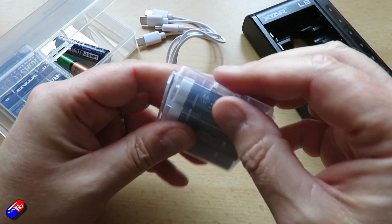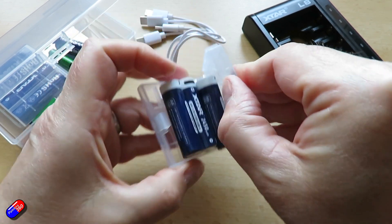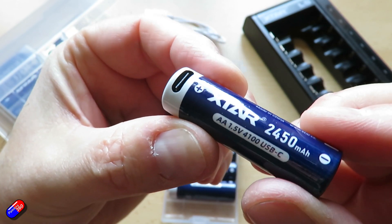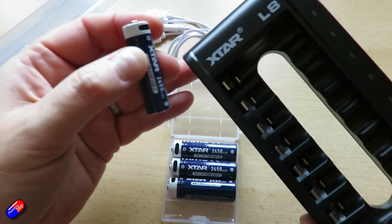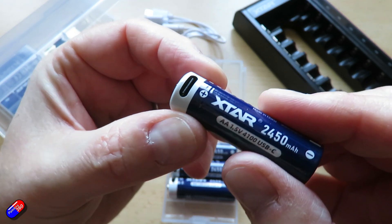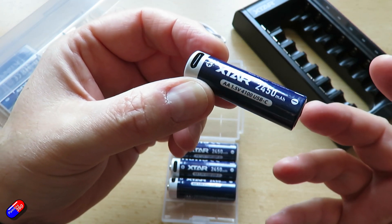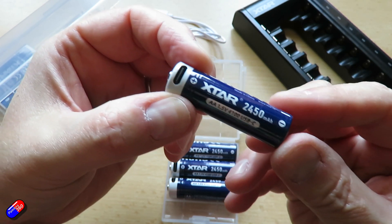However, they've brought out some new ones — the latest version — and these are slightly different in that they now have a USB-C port at the top. You can still charge them with the same X-Star charger, but what I'm excited about is that because they have the USB-C port, if these get low I can just plug them into any USB-C charger and they will charge up.